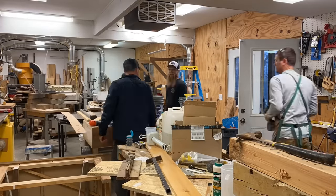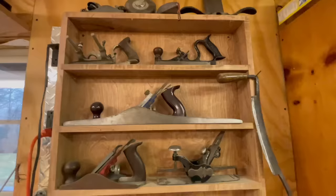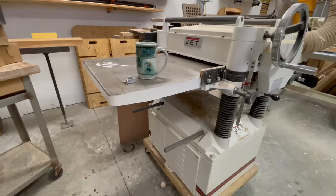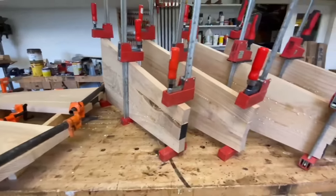Welcome to the Perkins workshop, which has been assembled bit by bit over the last 15 years. In today's video we're going to tackle some much-needed upgrades and organization to make us more efficient and more able to film good content in this space.